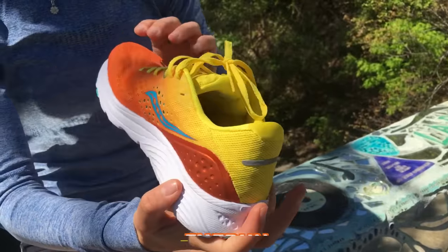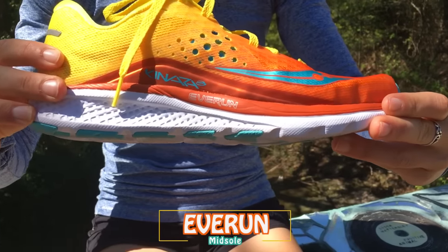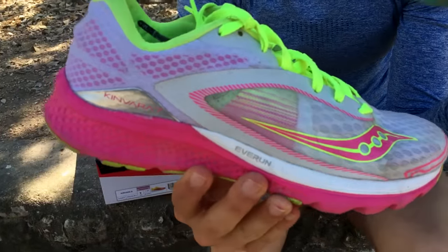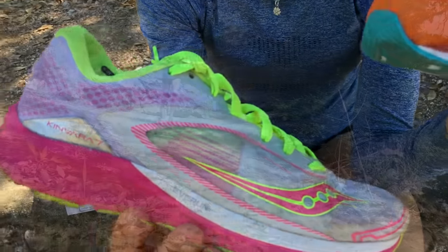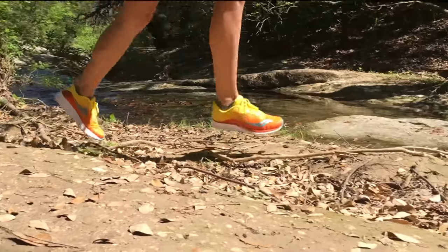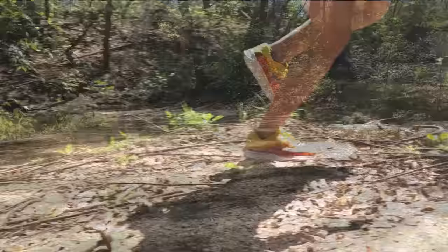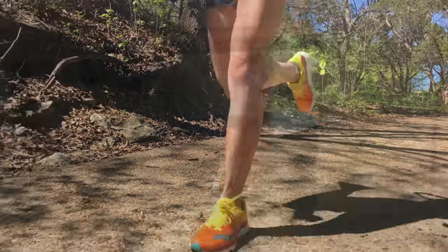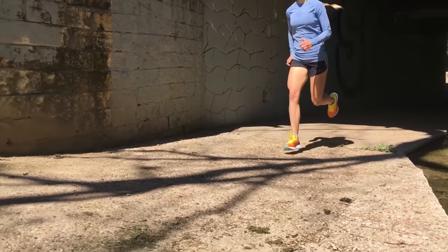The midsole utilizes Saucony's Everrun technology. Everrun is a soft, responsive cushion that lies right under the insole of the shoe. It was brought to the Saucony Kenvara last year, but this year they extended the Everrun to go through the entire length of the shoe, from heel to forefoot, and it feels great. Energy return is a real thing, and the Kenvara gives it to you in a nice, lightweight package. Megan described it as bouncy and responsive, and I would agree.